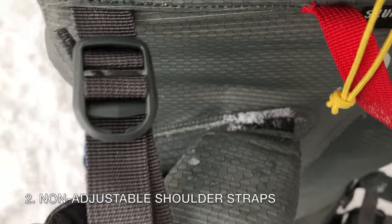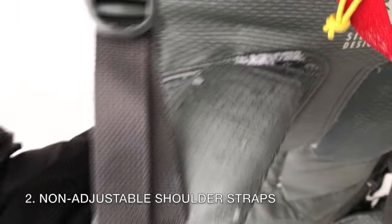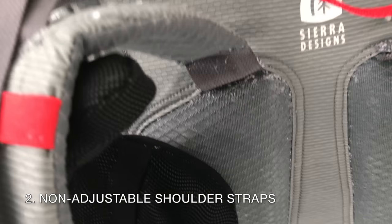Non-adjustable shoulder straps: the shoulder straps are attached to the pack and are not adjustable. Depending on your body shape, this means that you may not be able to dial in the perfect fit.